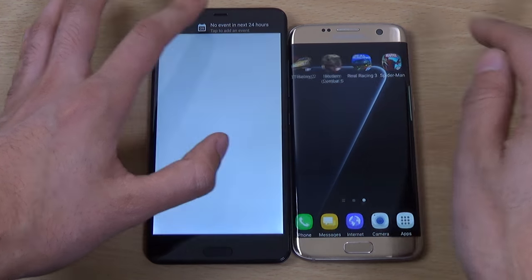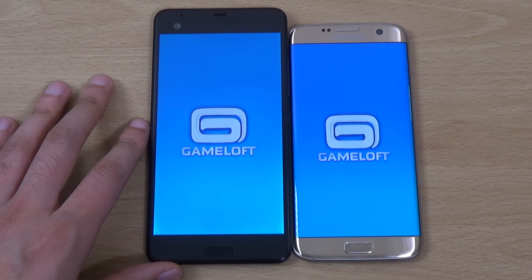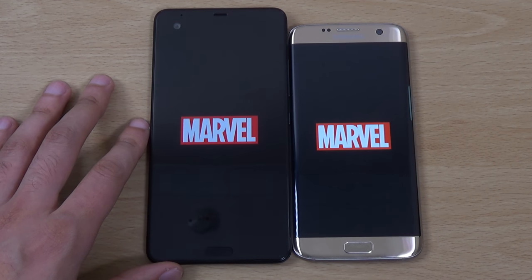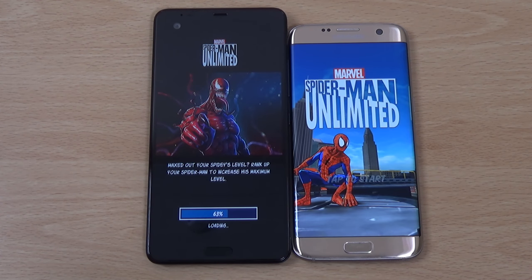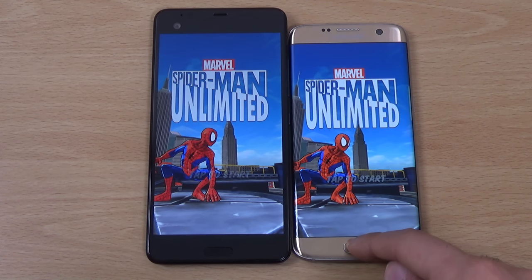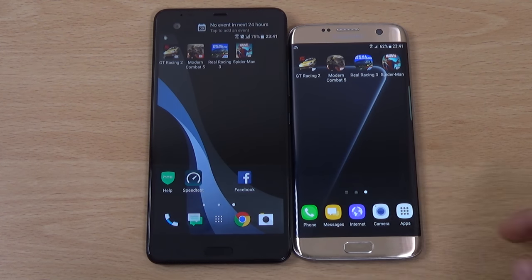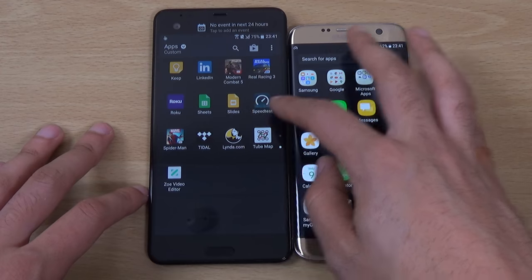So for the third round, which one is going to win? It looks like the edge is going to pip the Ultra right at the end here, which is quite a shame, because the Ultra did start off very well with the basic apps, which was pretty good.